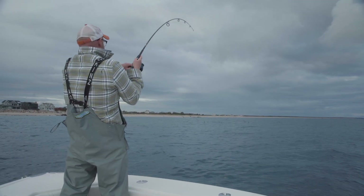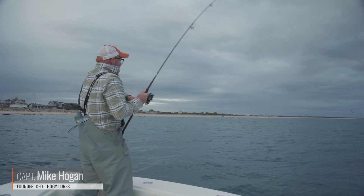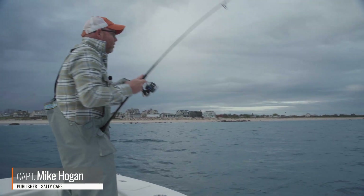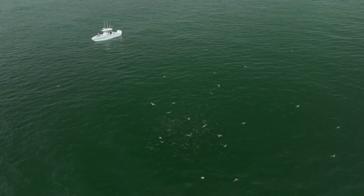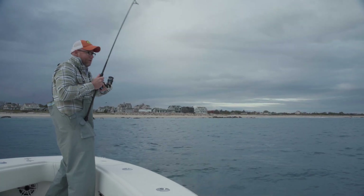There we go — hey folks, Captain Mike here from Salty Cape. I am working this fall run here, striper sipping on sand eels in shallow water, and I am going to log my first citizen science striper.